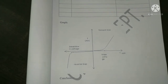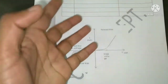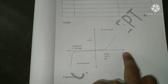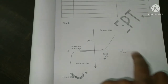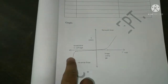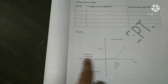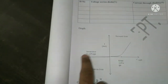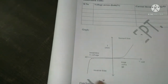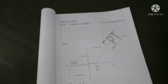After getting the readings, plot the graph. For forward bias, plot voltage along the x-axis and current along the y-axis. For reverse bias, the reverse voltage is taken on the left side of the x-axis and the current in the downward direction. That's the way to perform this experiment. Thank you all.